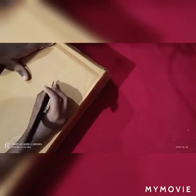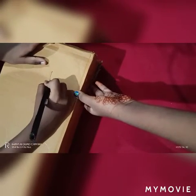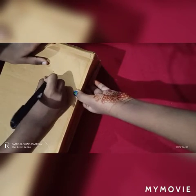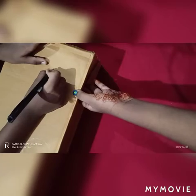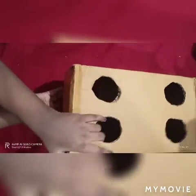Now we have to cut this in four sides. Now we have to cut that circle. We have to cut like this on the four sides — see, like this you have to cut on the four sides. On both sides we have to cut four circles.